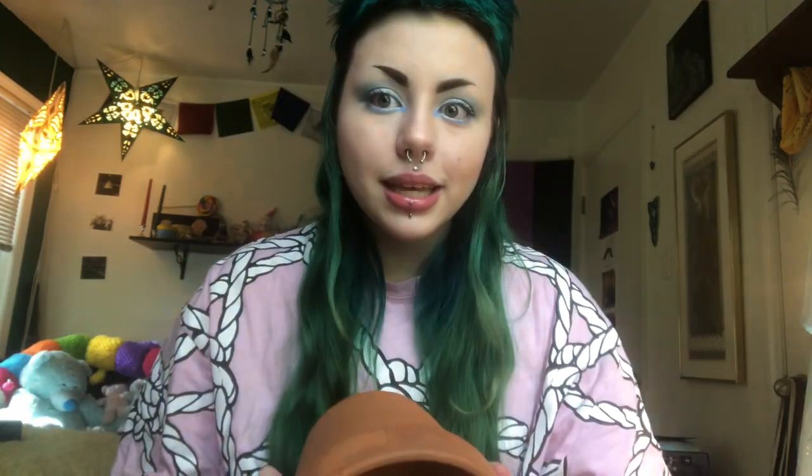Today we are going to be painting some terracotta pots such as this one — a little planter pot that you would put a plant in. I have three of these that I'm going to paint. I found them in my basement, which is fantastic because that means I don't have to get any supplies.